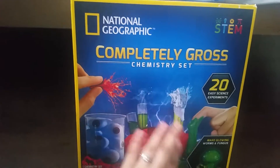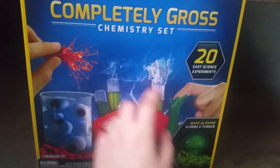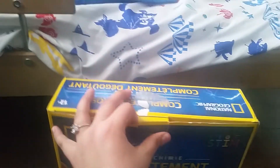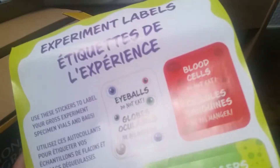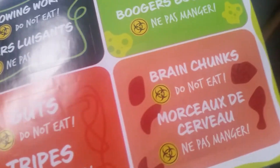Hello, good Katrina fans! Today we're gonna be opening the completely gross chem set — there are 20 easy experiments. It's from National Geographic, and yes it's going to be a bit rough because I don't have my camera woman here. This has been used by me already, so it's halfway opened — I forgot to film myself doing stuff with it. The experiment labels include: fake eyeballs, blood cells, glowing worms, spoiled boogers, guts, and brain chunks.